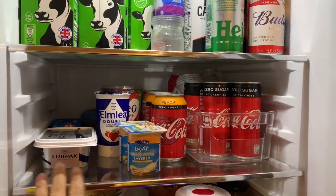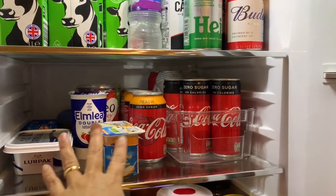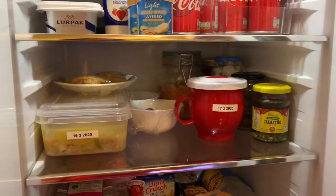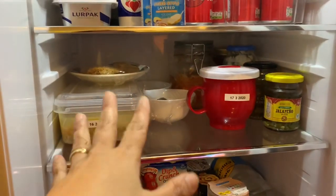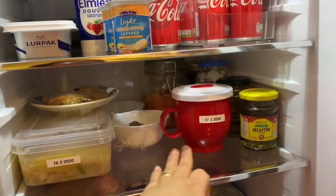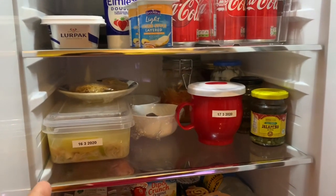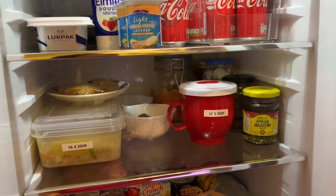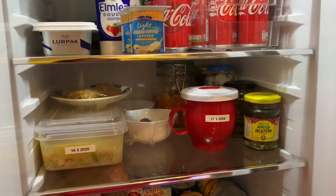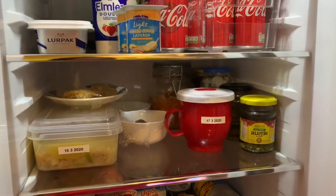The next shelf is our butter, our yogurt, and then some drinks — the zero. The third shelf — these are the leftover foods. I got this labeler, and I'll show you that later on because it's important to label some of your foods. I don't know exactly how to calculate the date, but I just estimate it. If I cooked that yesterday, I'll just count three days — after three days, it's spoiled.